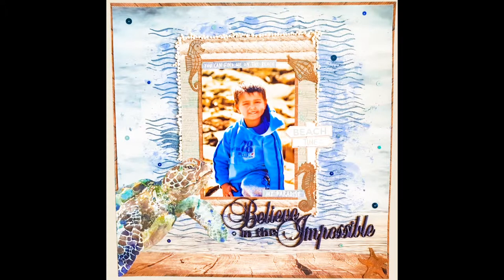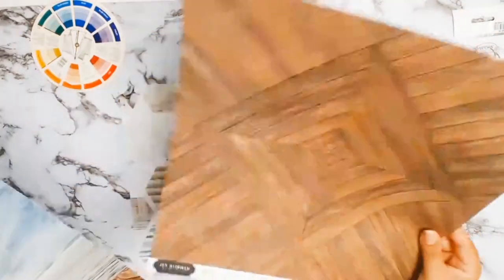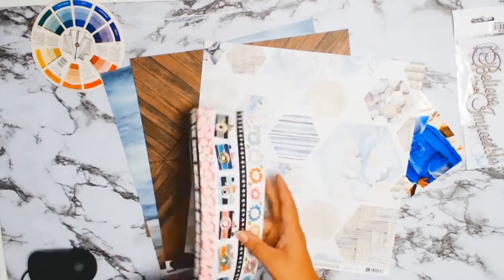Welcome back everyone, it's Sylvia from Aussie Scrapper and I have another 12 by 12 layout for you today. As I usually do, I started off by picking my photo, and this time around I decided to scrap a photo of my lovely son. It was taken at Potato Point Beach.